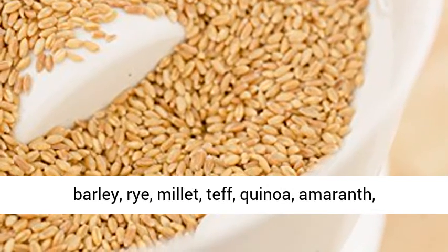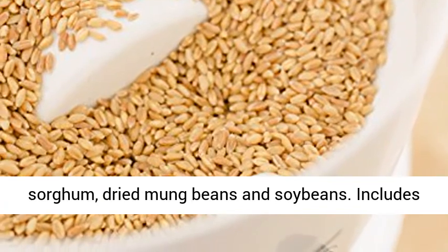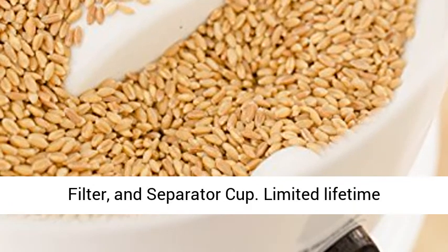Also grinds barley, rye, millet, teff, quinoa, amaranth, sorghum, dried mung beans, and soybeans. Includes grain hopper extension to increase capacity.